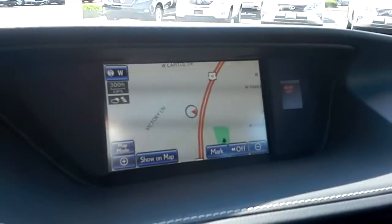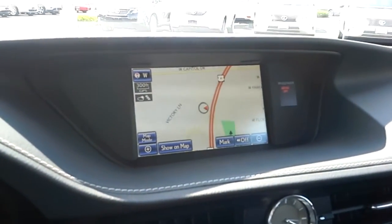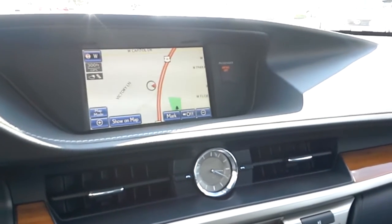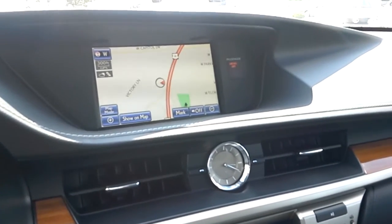We didn't even go into the navigation system — there's tons of stuff inside of there. But I just wanted to give you a really good idea of what's in this car and what we've been talking about. If you've got any questions, give me a call. I really hope this is your next vehicle. Talk to you later.